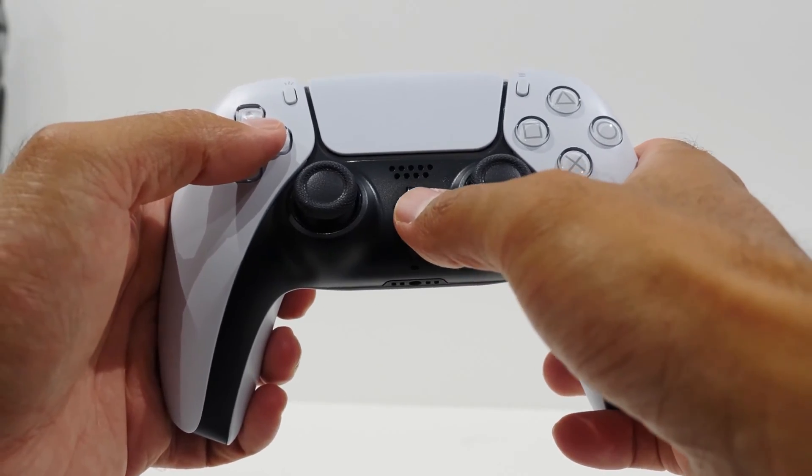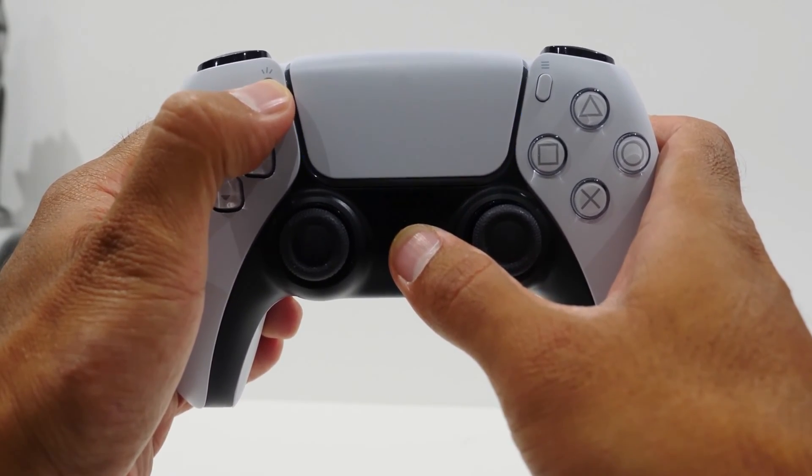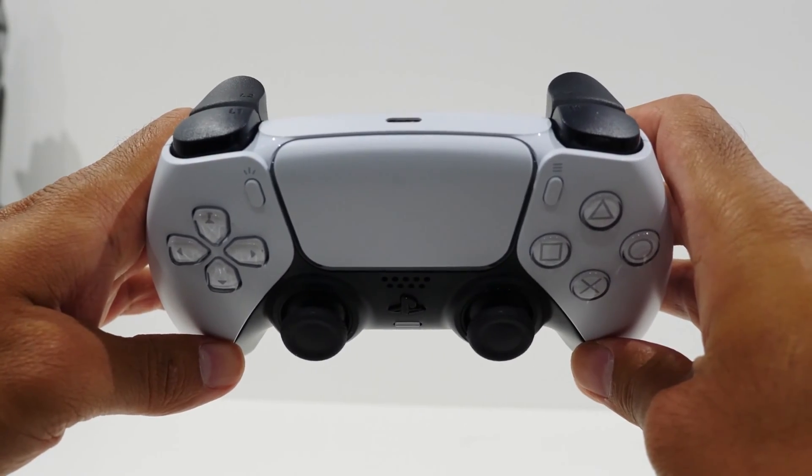With that said, let's continue — it's super easy to get this done. The first thing you're going to do is put your controller into pairing mode. Press and hold the PlayStation button and the Share button together at the same time until the lights on the controller start to flash. When it's flashing, that's when you know it's in pairing mode.